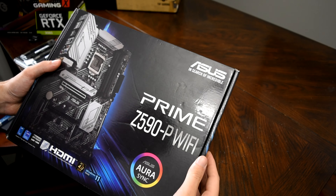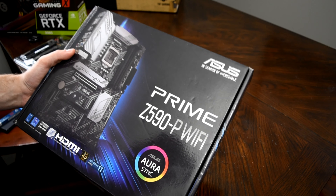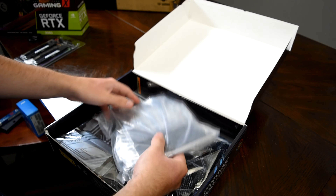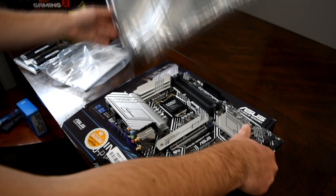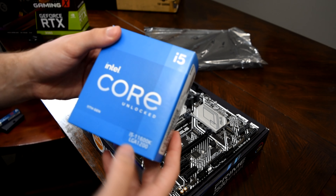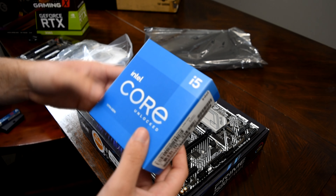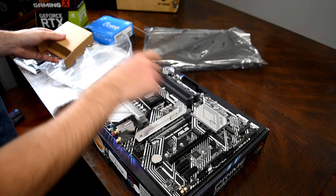So we have the ASUS Prime Z590-P Wi-Fi and this is going to be our motherboard. We'll put the CPU in, which is going to be our Intel Core i5-11600K. It's an 11th gen, it's going to be quite nice. So we'll open this up.